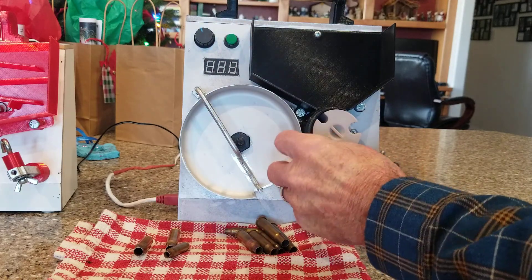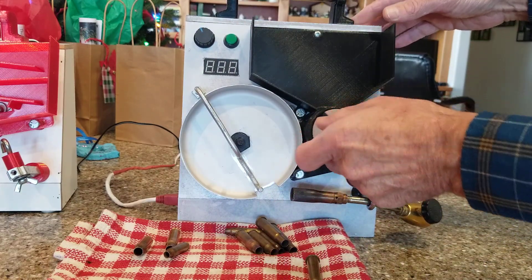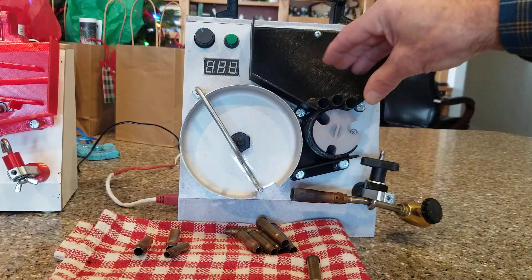One more example — I'll switch to the large caliber size and load some rimmed 45-70s to show it handles those too.